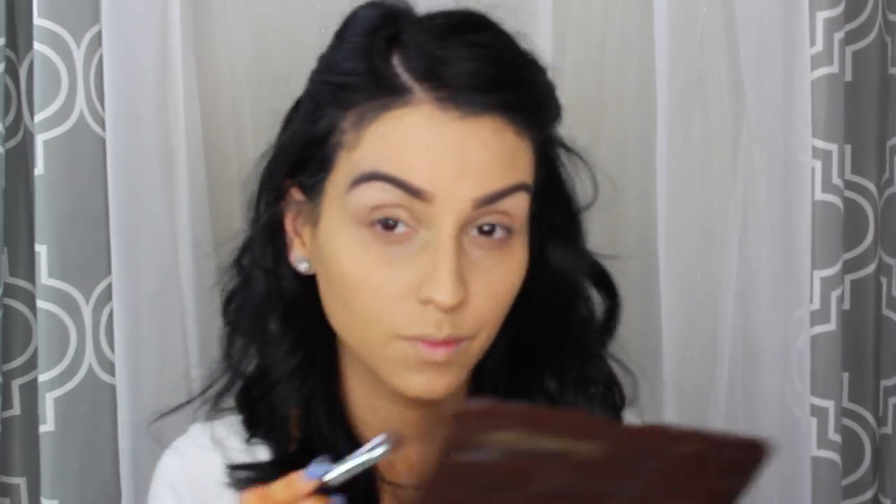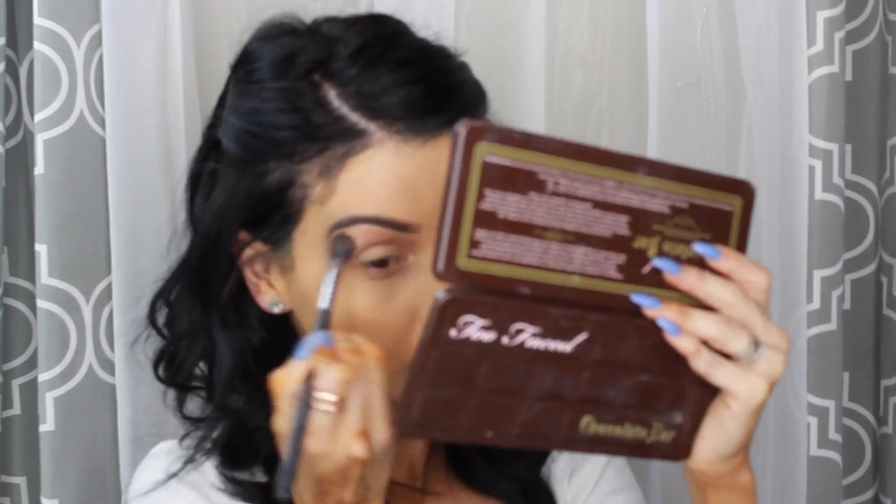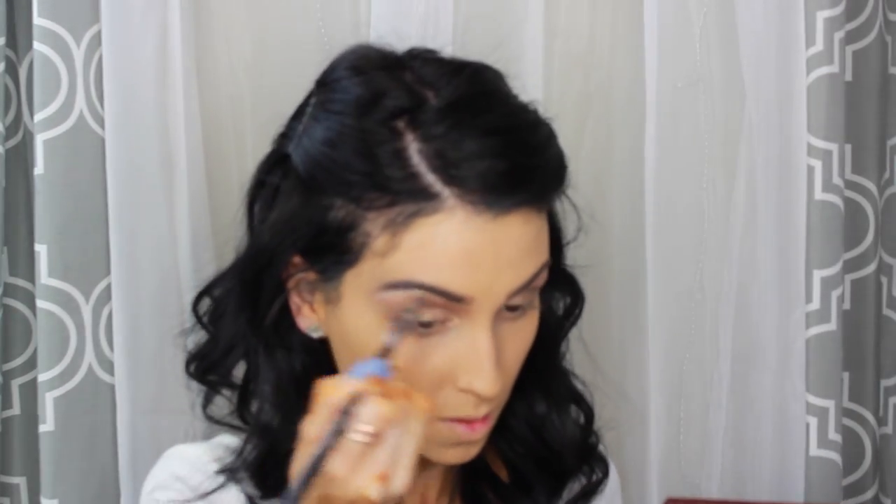I'm using the Too Faced Chocolate Bar Palette, and I am using the golden color on my lid and all over my crease. Then with a buffing brush, I'm taking that light brownish cream color and blending it all over my crease. That's pretty much it for the eyes, and I'm using the cream color from the Lorac Mega Pro Palette.